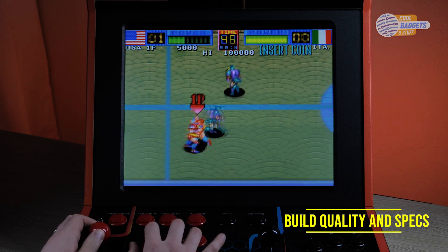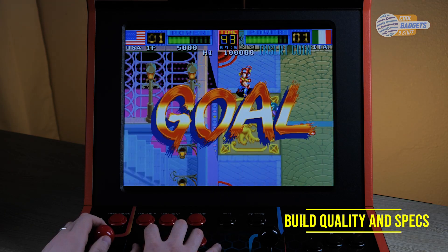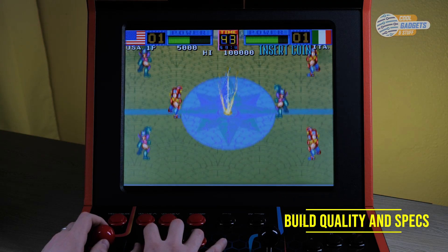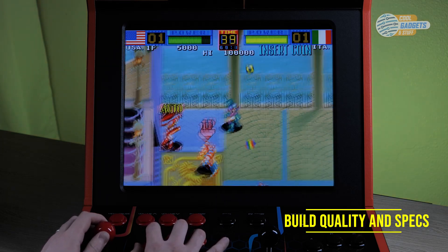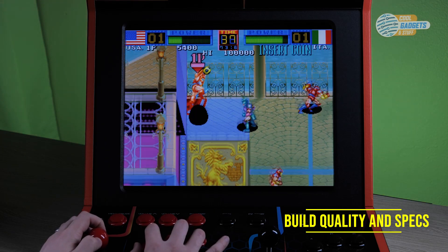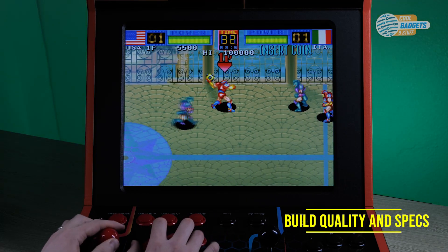One of the main things that stood out for me was the screen. It's a 19-inch LCD and it's absolutely gorgeous. It has a 4 by 3 aspect ratio and a 1280 by 1025 resolution. I don't think I can say enough good things about this monitor — it's crisp, clear, and breathes new life into these retro classics.